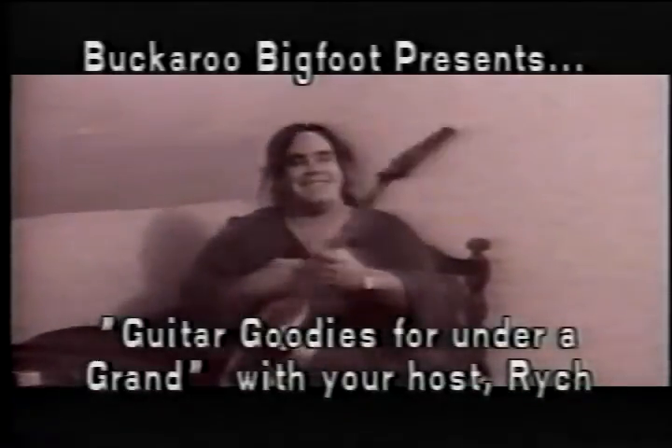And now for you amateur type musicians out there, Wes has put this show together just for you. Lucky you. Howdy, I'm Rich from Sadoclaws. I'll be your guinea pig for today, here to demonstrate my equipment under a thousand bucks.